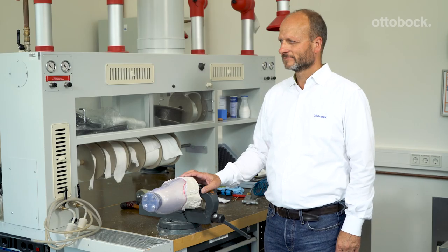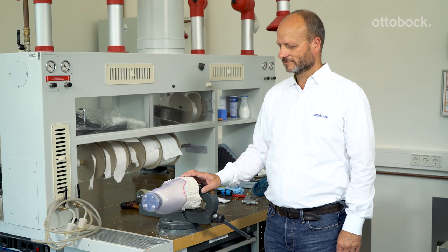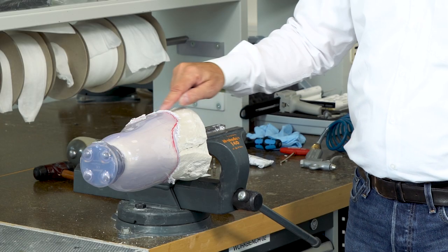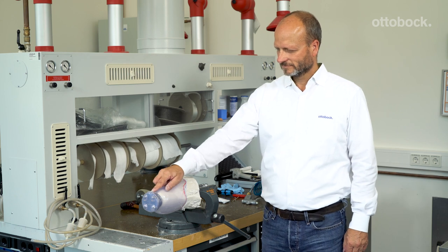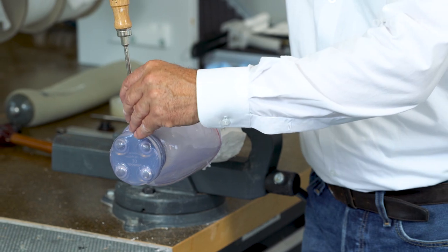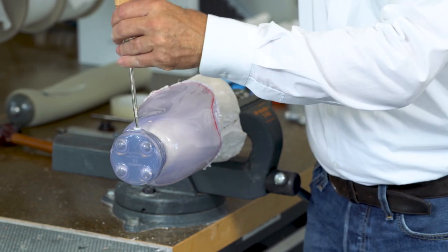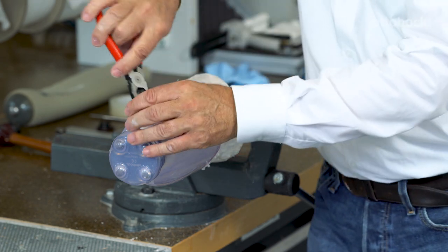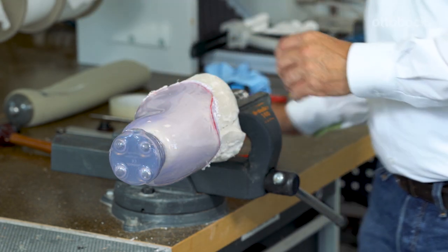Follow these next steps to remove the plastic check socket from the plaster model. Cut through the plastic according to your trim lines. Grind the surface over the valve dummy to just expose the slot for the screwdriver. Remove the dummy and apply compressed air through the remaining hole — this will pop the check socket off the plaster model.